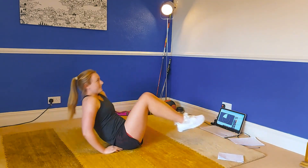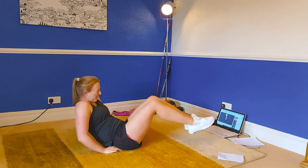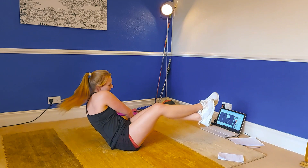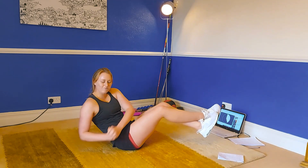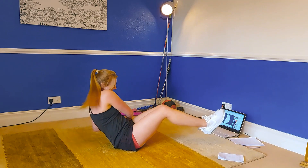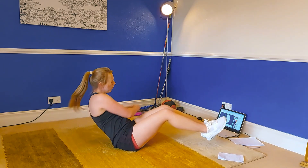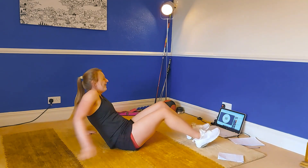The last exercise coming up is a Russian twist. Keep those feet off the ground and let's twist side to side. Come on, keep those feet as high as you can. Tuck that belly button in. This is the last one and then we've got one set complete. Three, two, one and rest.